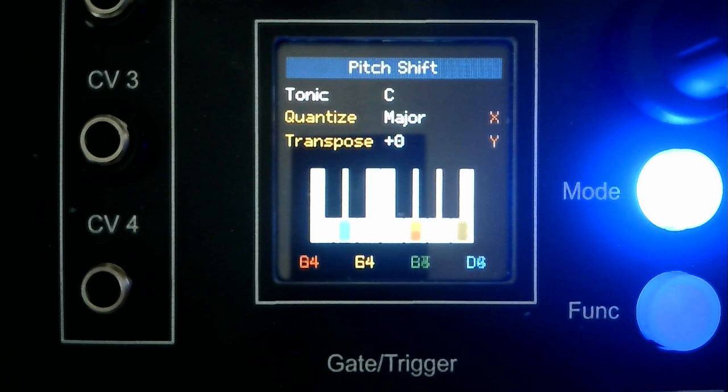There are three audio modes. This is the pitch shift mode, using a Tip Top Z8000 to sequence the four voices. At the start, notes are quantized to the C major scale. The X and Y at the right-hand side indicate the quantize and transpose functions have been assigned to the X and Y control knobs.